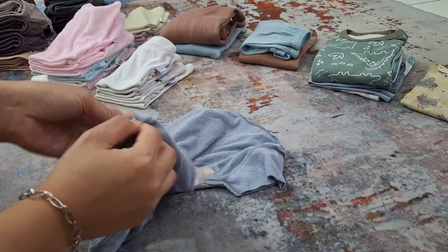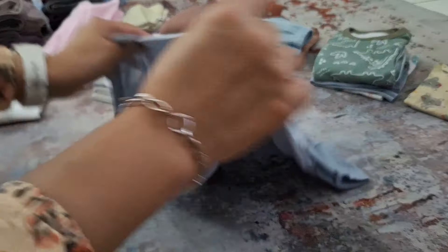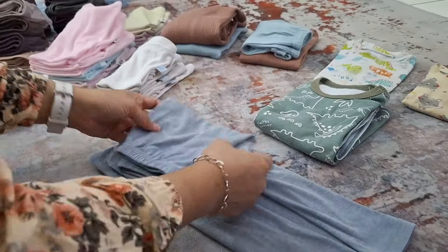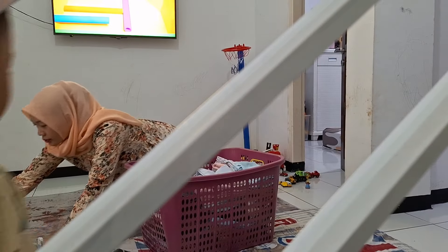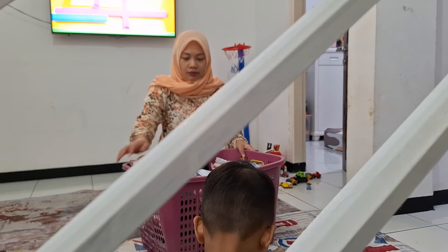Jadi kalau misalkan aku lagi nyetrika, itu kayak berasa ribet. Takutnya anak-anak lari sana lari sini terus kena setrikaan. Ditambah lagi aku kalau nyetrika itu cepat banget sakit pinggang teman-teman. Jadi aku ambil gampangnya aja, aku masukin ke laundry untuk nyetrika.